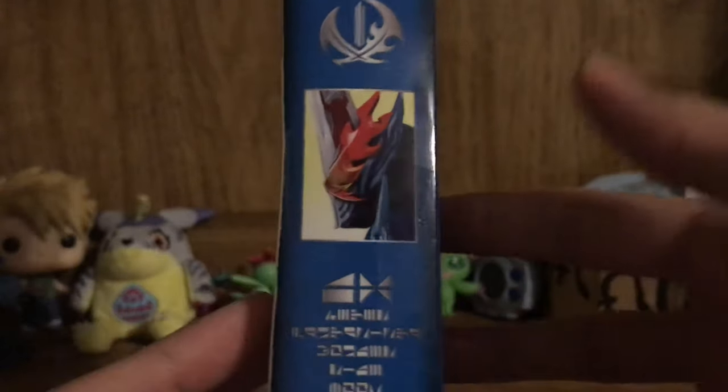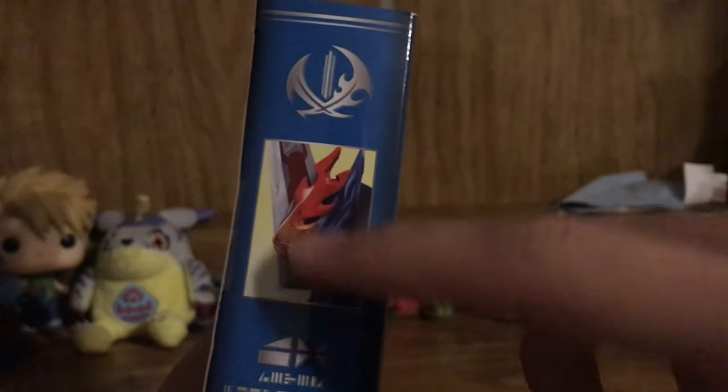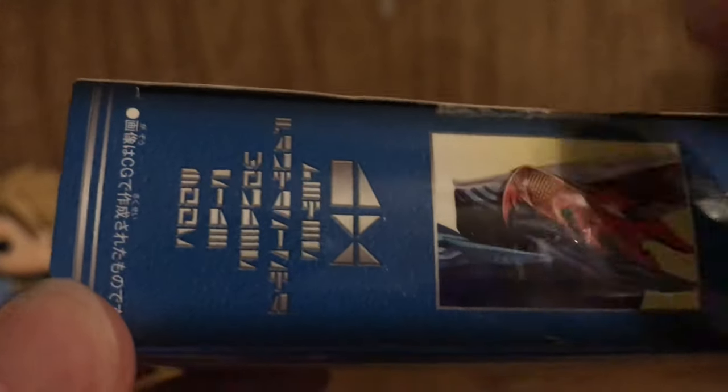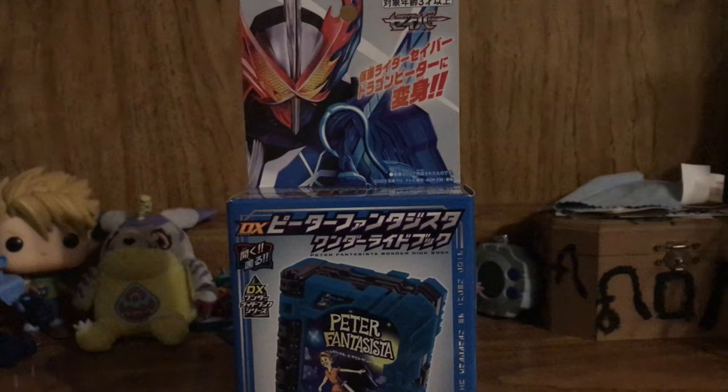On the side of the box though, this is what I really find interesting about the packaging for this year — it actually looks more like a book spine with the symbol for the rider as well as the side for the form. This is Saber and the Brave Dragon form, so naturally this would go with Saber, as well as the text for Kamen Rider Saber. Emgo316 had pointed out that if you turn the box sideways in the language of Saber's words, you get "DX Peter Fantagista Wonder Ride Book."